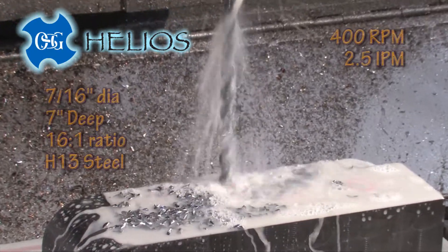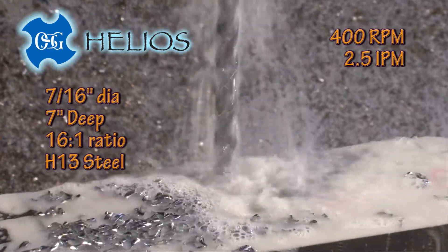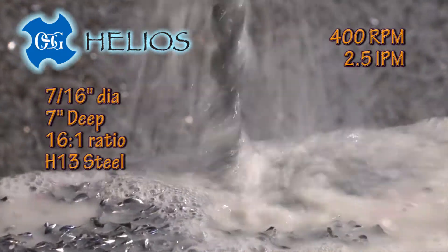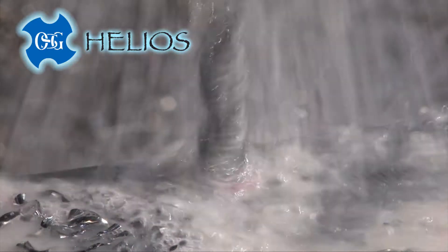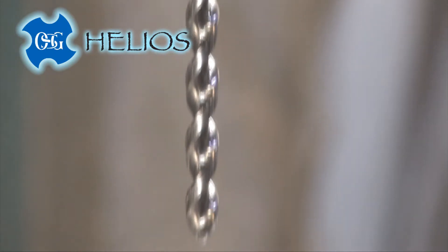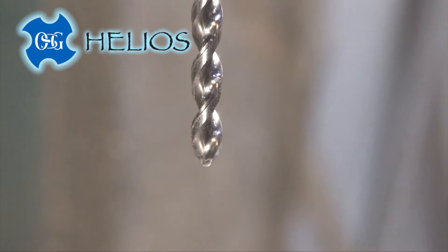The benefit to the Helios is eliminating pecking, even to depths 20 times the drill diameter. The key to the Helios is four new OSG developments.